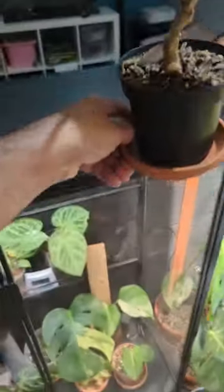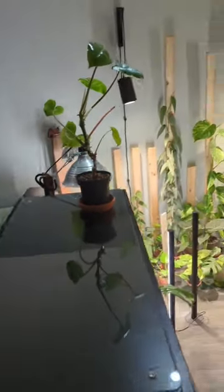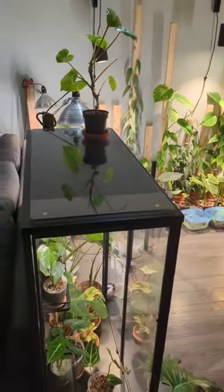I can use the top of the cabinet now as a shelf. This crusty looking Burl Marks Philodendron is what I chose out of all my plants here, but hopefully you can use this hack. Thanks for watching. See ya.